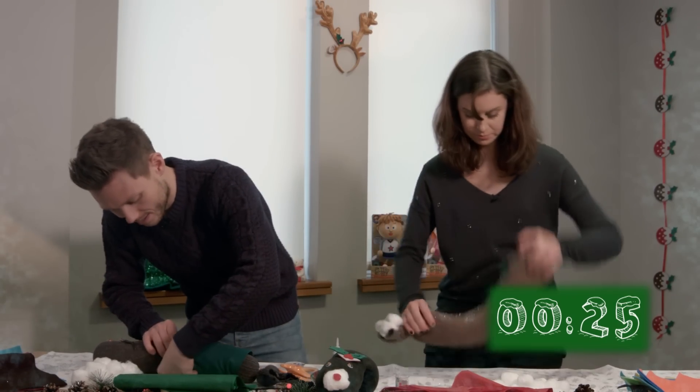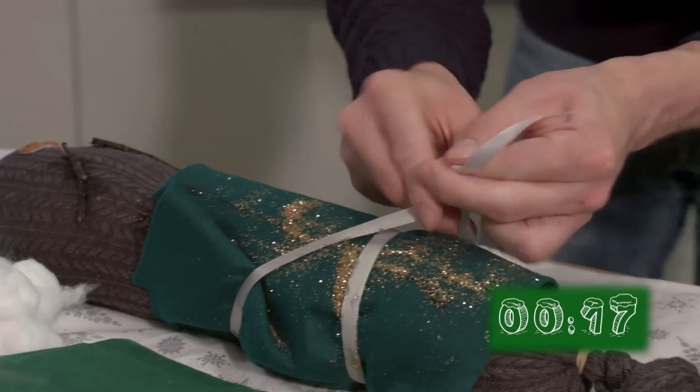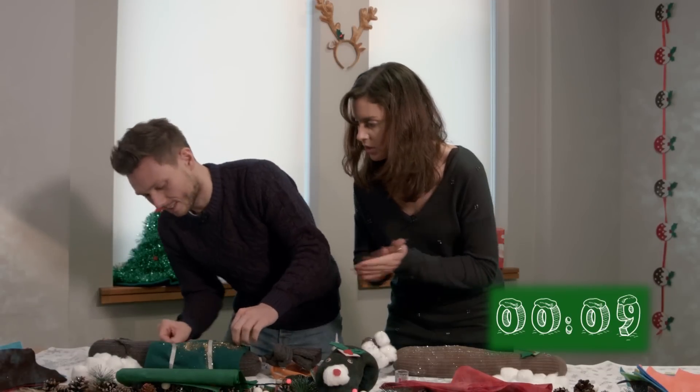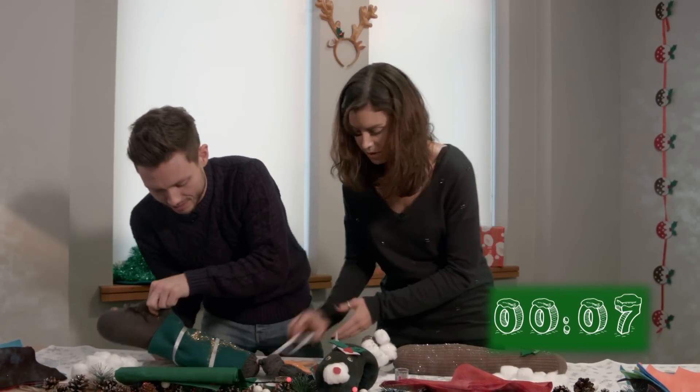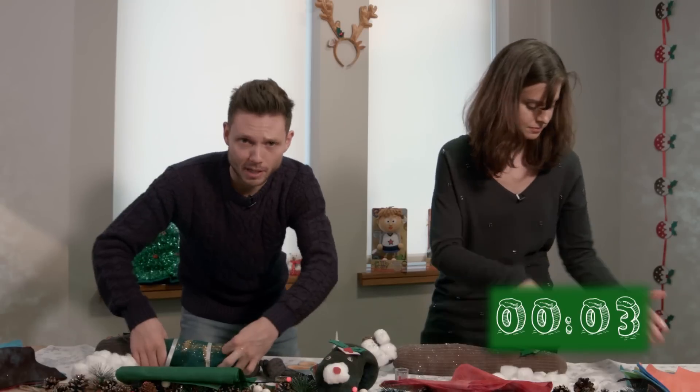There we go, shake it off. How much time have we got left? That looks quite nice. Nearly done. I wonder how much time we've got left. Oh, where's the ribbon? There we go. I'm sure you'll do a much better job at this than I am. Done!